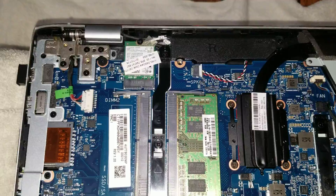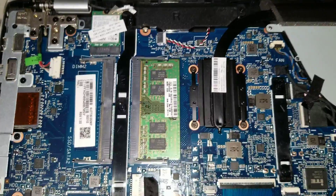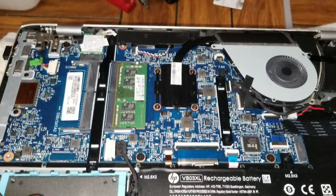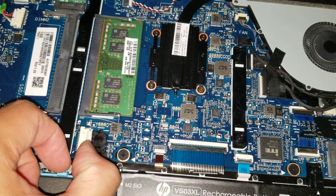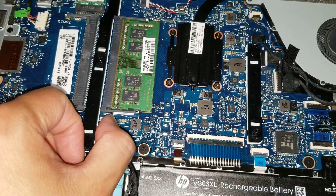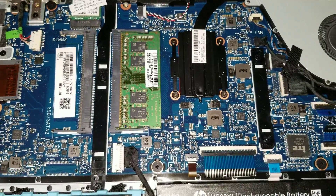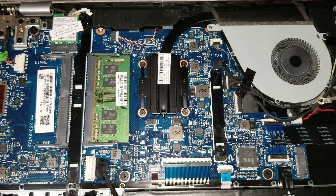That's pretty much it. If you have any questions, feel free to leave a comment below and I'll get back to you as soon as I can. I do these repairs on customers' computers so I don't own these — so if there's anything you need me to show, I probably won't be able to show it, but I'll try and explain it the best I can. Thanks for watching.